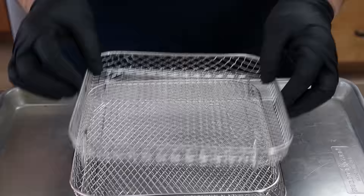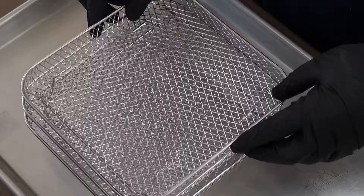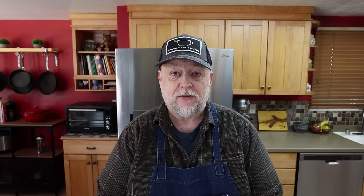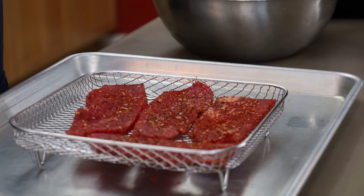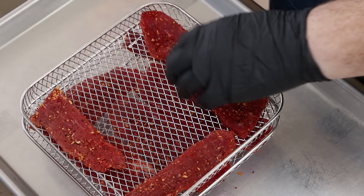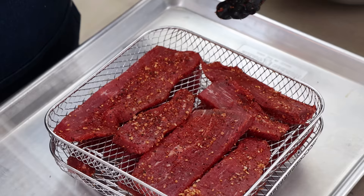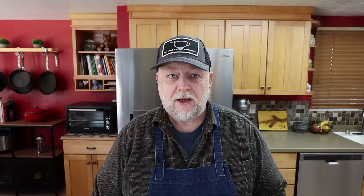I have some stackable racks I got from Amazon that fit in the air fryer, which will let me do more at once. I don't know if your air fryer can use racks or if they're available — always check your manual and make sure your manufacturer says racks are okay to use. I'll start filling them up with the bigger pieces first. It's a bit like playing Tetris to fit everything. I'll definitely need to do another batch, so the rest will go in a Ziploc bag in the refrigerator until it's time for that second batch.